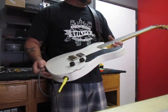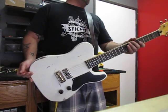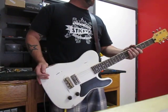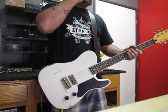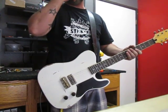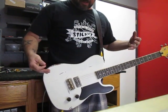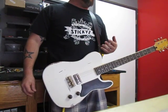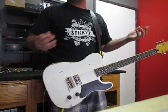It is a single pickup guitar. It does feature a 24 and 3 quarter inch scale neck, like what you'd find on a Les Paul, unlike a lot of Telecaster products which have a 25 and a half inch scale. So this guitar is going to be real comfortable for a Les Paul player who wants something that looks a little different than his standard Gibson product.